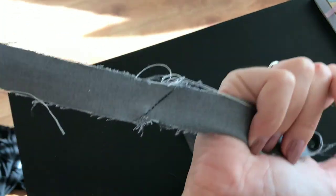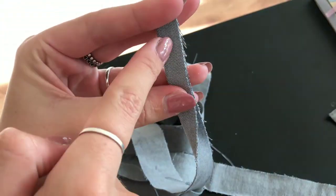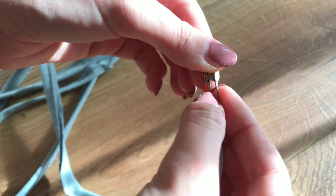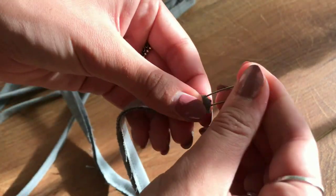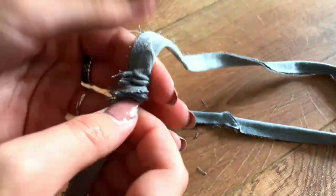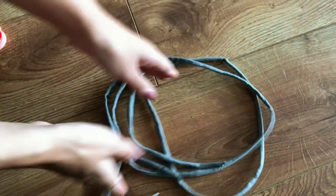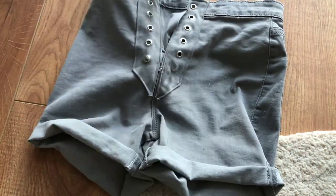I then had one very long strip that I folded over and sewed all along the edge. I used a safety pin to clip this inside out. However, since the fabric is so thick and structured this actually took very long. When I finally had it all turned out, I laced it all up.